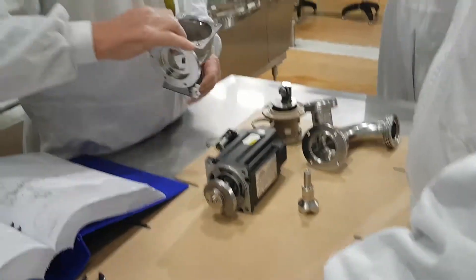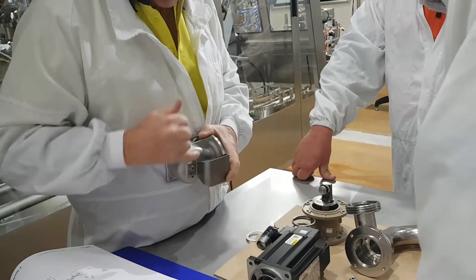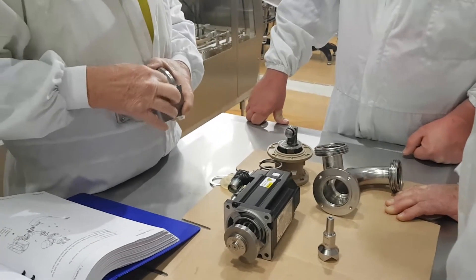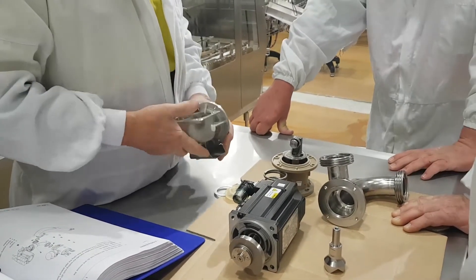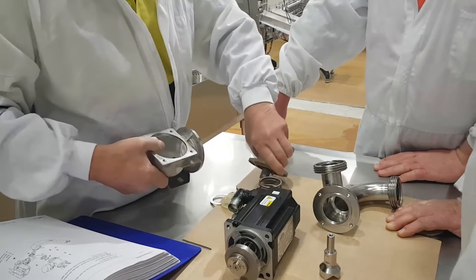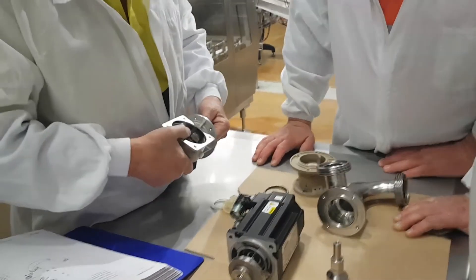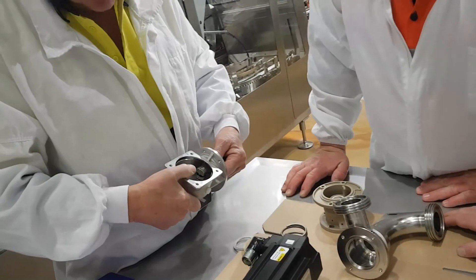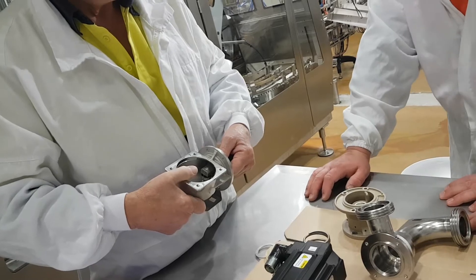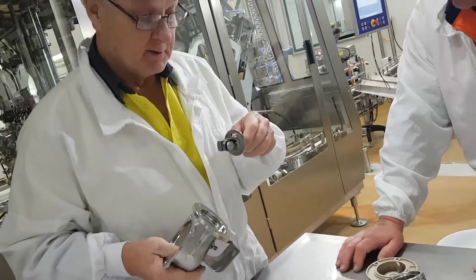In here we have a sensor - be careful of this, it's small. It comes on the shoulder so you can't change the distance. This picks up right here to tell us where the valve is - in CRP and in sterilization. It needs to be fully open. This is to say that this is in full CRP position or in sterilization position.